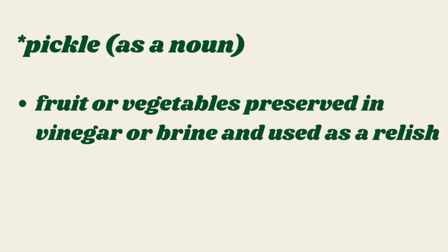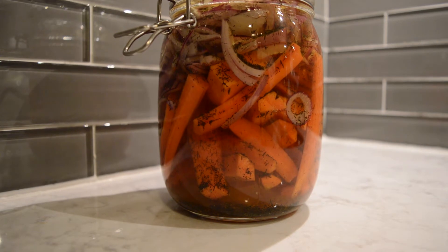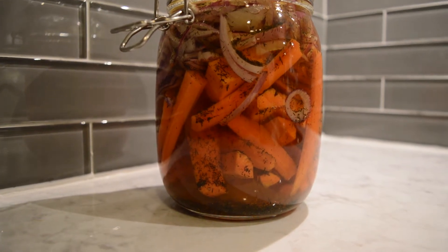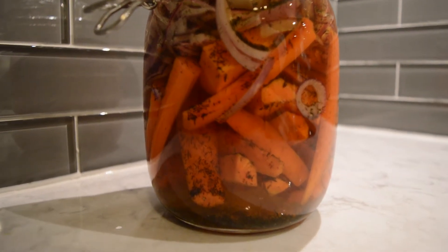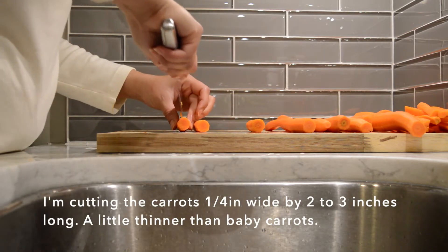I honestly love pickled food — I love pickles in general. I'm gonna share with you all my favorite pickling recipes, and today I'm going to make pickled carrots and pickled red onion.